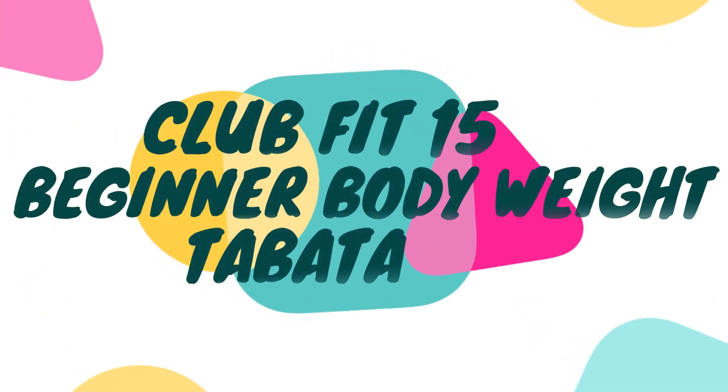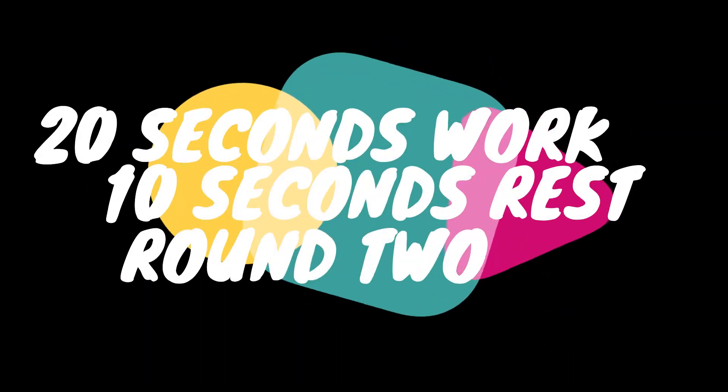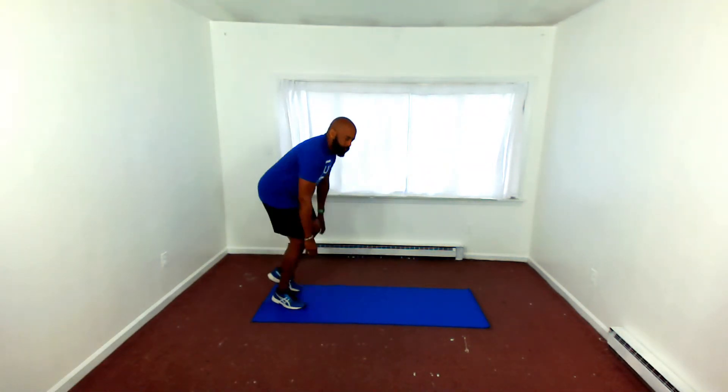All right, it's round two — Beginner Body Weight Tabata, Club Fit 15. Are you ready? How did you do? Did you get your quick sip of water? Are you ready for round two? Let's get this party started.